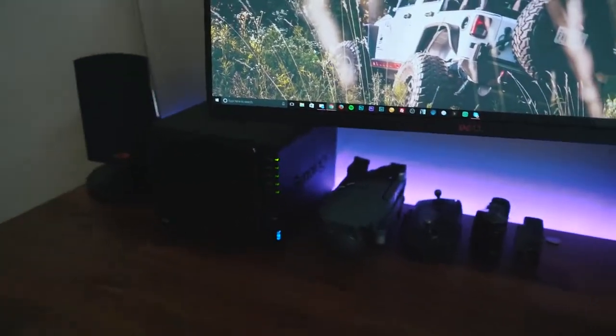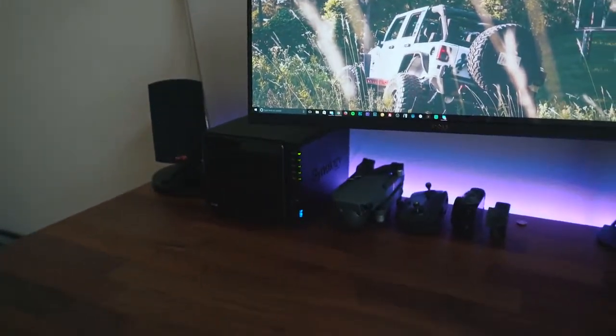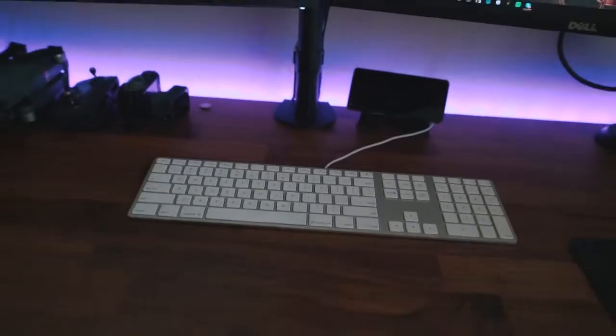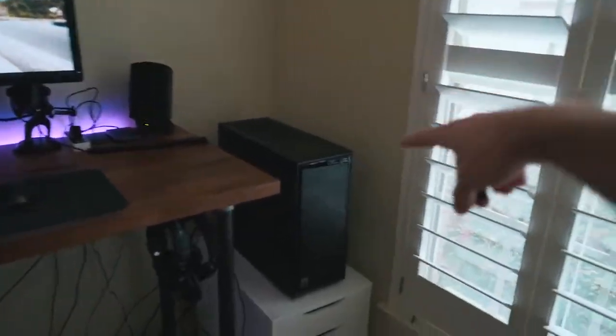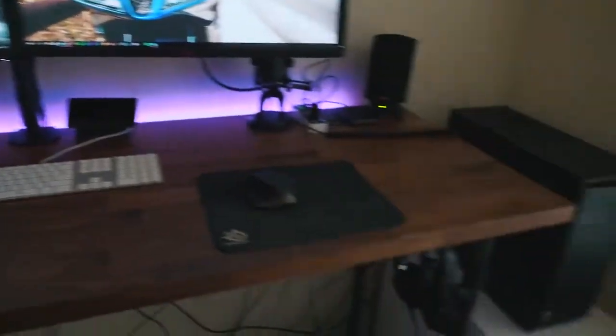The Synology DS916 Plus is how I back up all my exported videos, Instagram photos, movies, and TV shows — so I never have to worry about losing any of it. Moving over, I have a Mac USB keyboard that I desperately need to replace. This computer was originally built as a hackintosh running Mac OS X, but I've since switched over to Windows 10, which is why I still have the Mac keyboard.